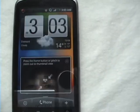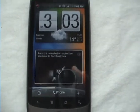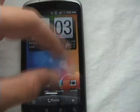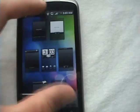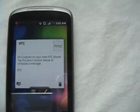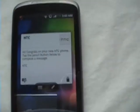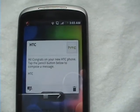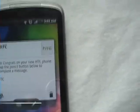Now it's loading. Here we are — it has Leap, as you can see right there. Let's try that out. There we go, it's nice. You can leap from screen to screen and they'll show you a preview. I just got a message from HTC — it says congratulations on your new HTC phone. Tab the pencil button below to compose a message. Well, they don't know that this is a Nexus One. It's pretty cool.